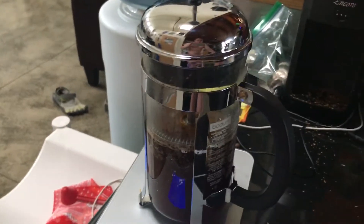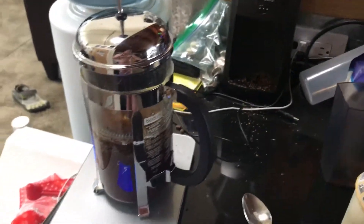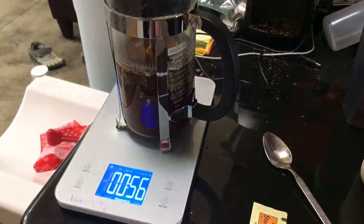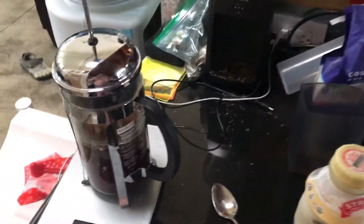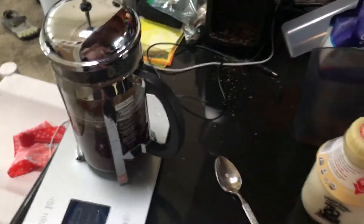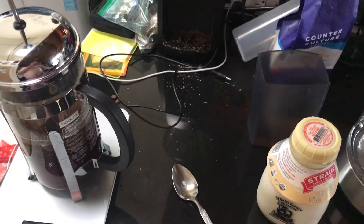I'll have some cream with the coffee and probably a little bit of Splenda, Costco brand — sucrose maltodextrin. Anyway, that is how Nacho makes coffee. I will now log the brew time, the grind setting, the temperature of the water, how much coffee was used, how much water was used, and put that all in my spreadsheet along with my tasting notes and my pursuit of the perfect cup of coffee.